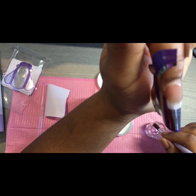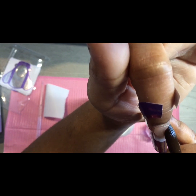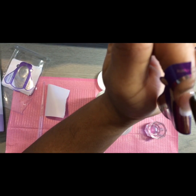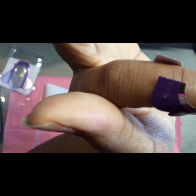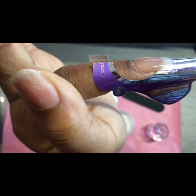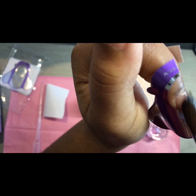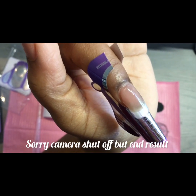Let's do one more by the cuticle and then we'll come back once they dry. I'm liking how it's laying. This brush isn't top-notch but it's better than other brushes. See how it's just laying the acrylic — no lumps, no bumps, just gliding on smoothly. Nothing getting caught in the brush. I like it. Let's let this dry and I'll be back.